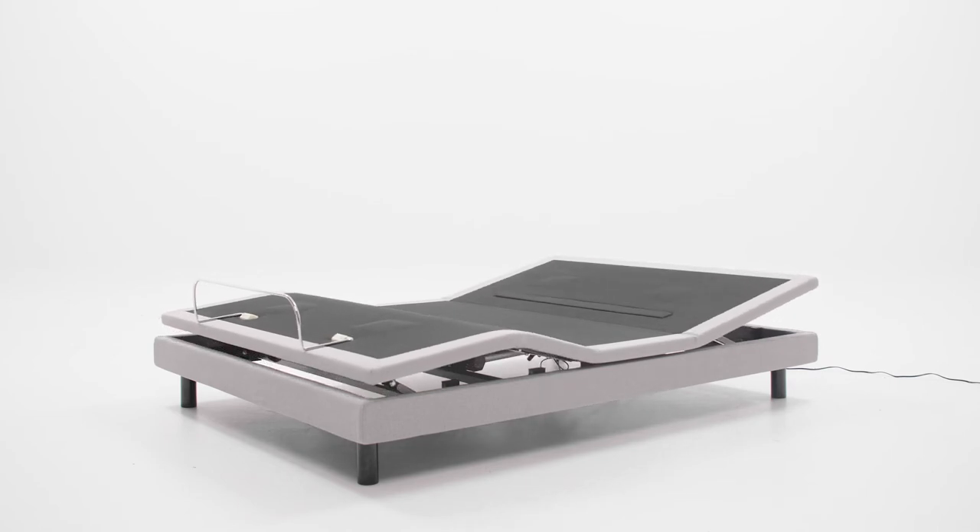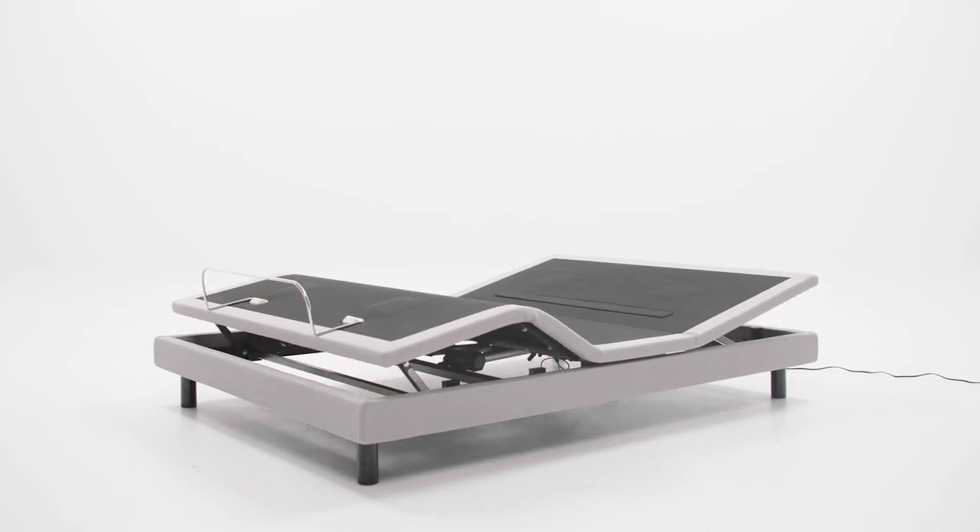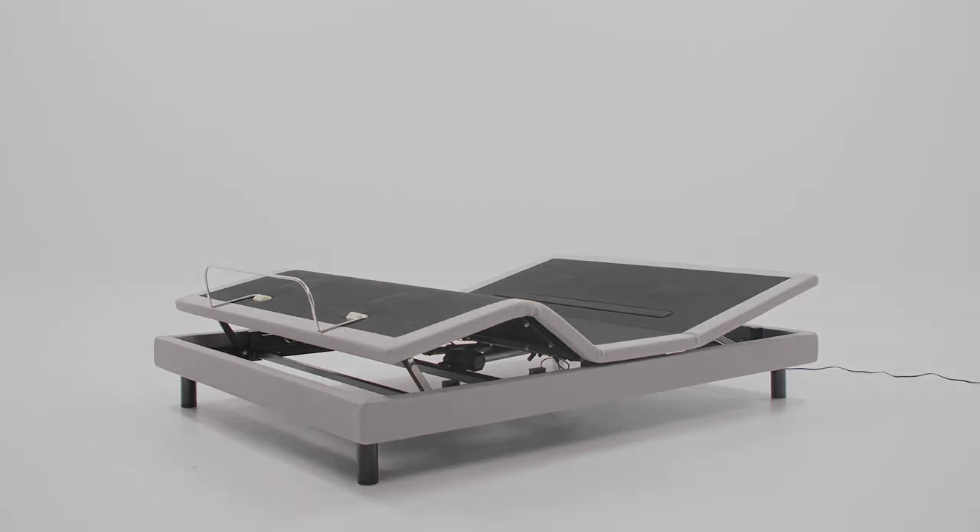If you have a question about your adjustable base, contact our customer experience team and one of our experts will be happy to assist you.